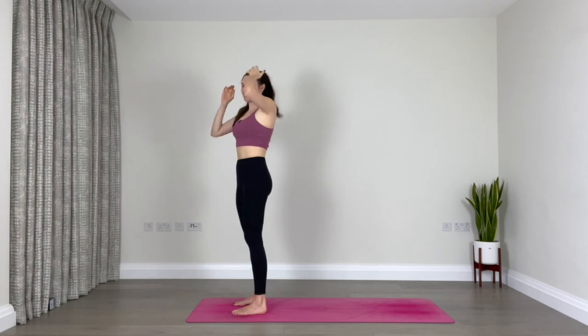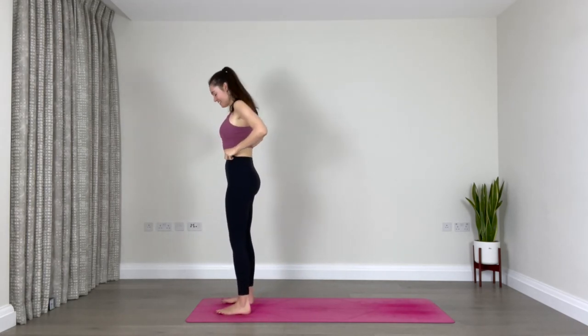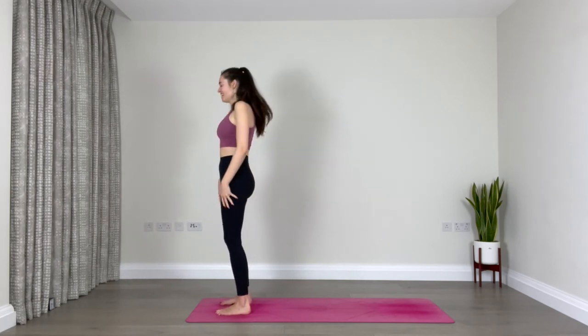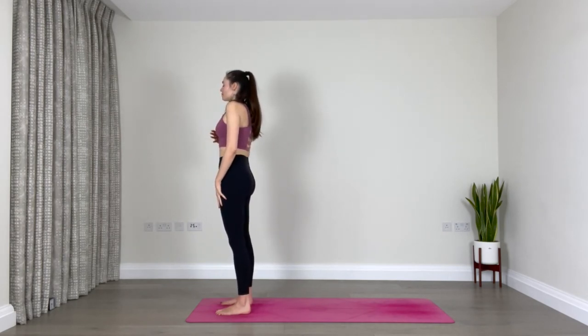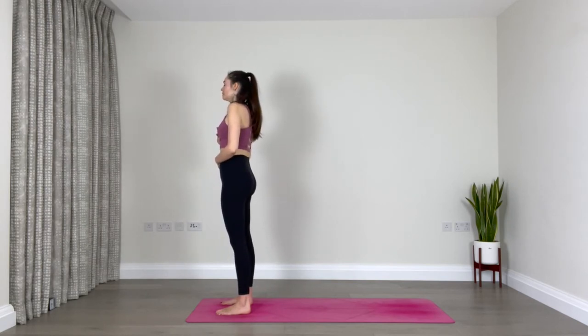Well done — that's a very challenging sequence, so don't worry if you lost your balance. At the end of the day, we're just practicing yoga, so it's just some fun. Take a second to connect with the breath once again — maybe place one hand on your heart and one hand on your belly, close your eyes. Feel the heartbeat underneath your hand, notice how the right leg feels compared to the left. Take deep breaths in and out through your nose.